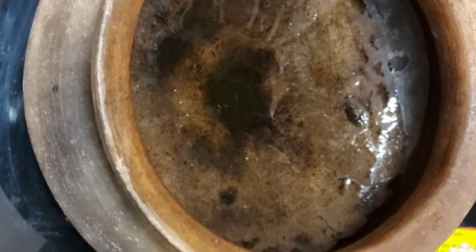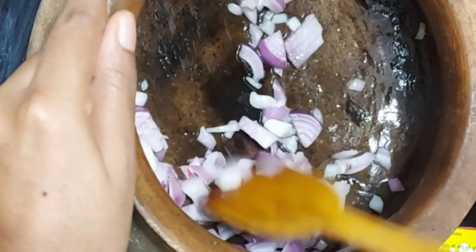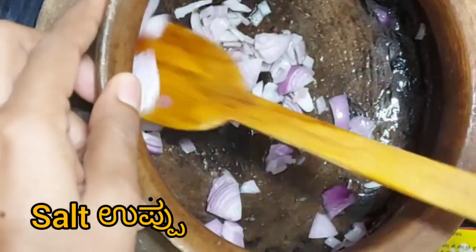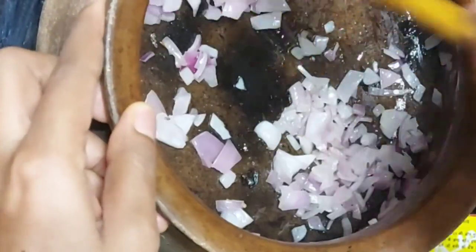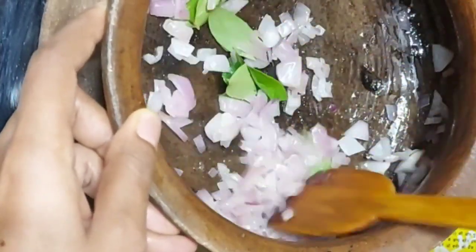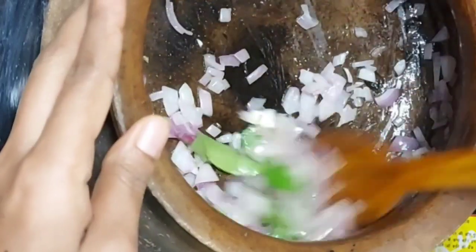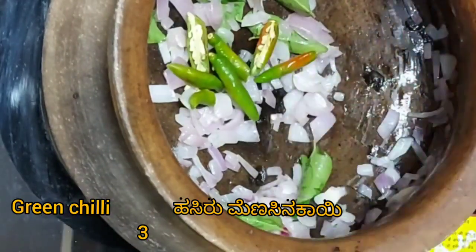Take a kadai or an earthen pot, add oil and let it heat. Add 1 sliced onion, some salt, and fry it. Add some curry leaves and fry for some time. Then add 3 to 4 slit green chillies.